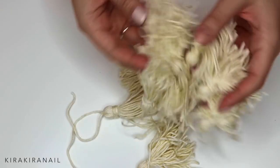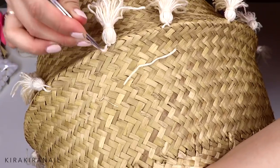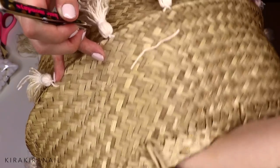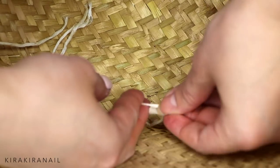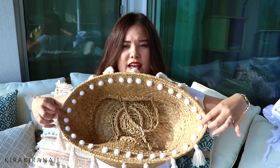For this project I made 16 tassels in total. You don't really need a needle — as you can see, I just poked them in with a tool I had lying around, because the basket has large holes. Make sure they are evenly distributed. What I did was fold the basket in quarters and place one tassel at each quarter point first, so I knew where the four quarters were, and then filled in from there.